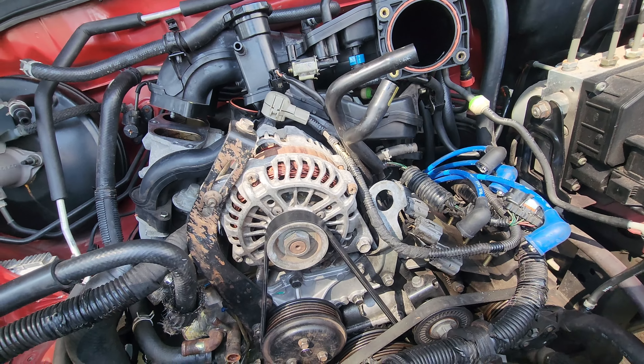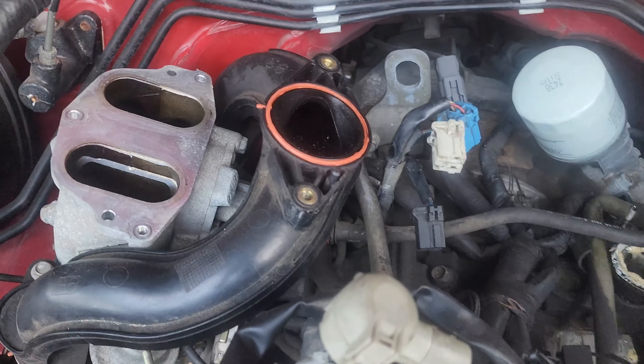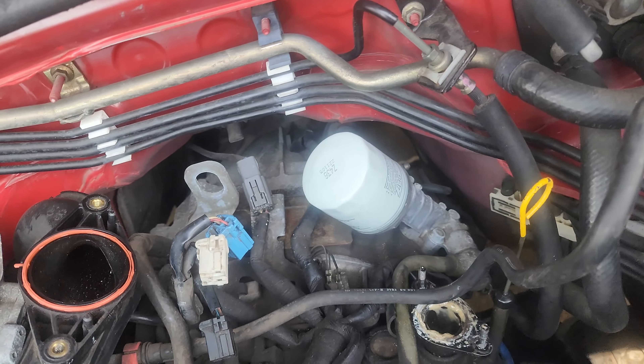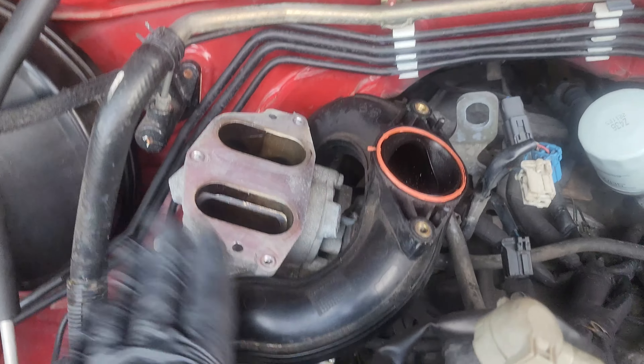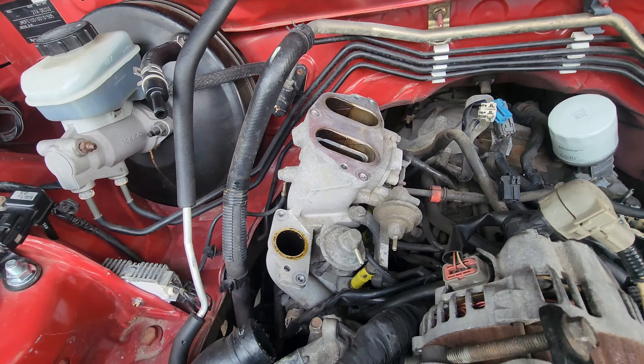Upper intakes loosened off. I've got a couple of little plugs in the back. Now she's coming out. Upper intakes off - a bit more room. Probably get this other stuff off as well. So I've taken off probably everything that I want to take off at the top anyway.